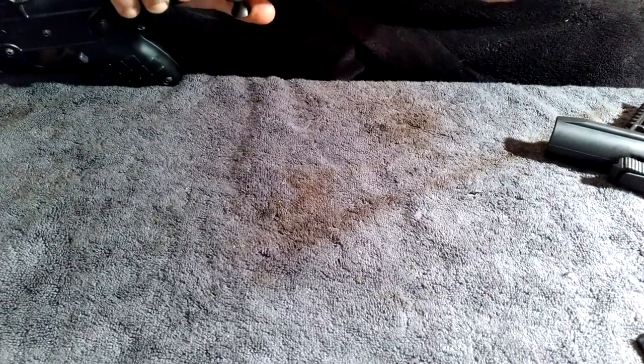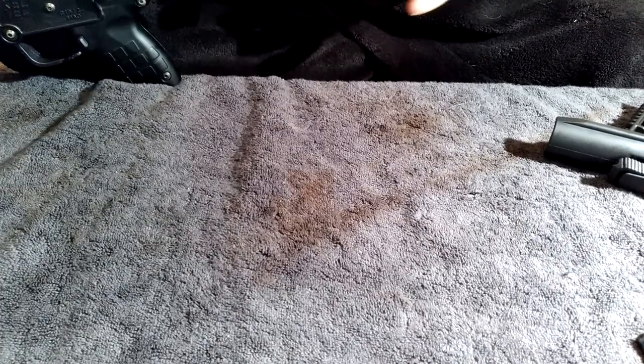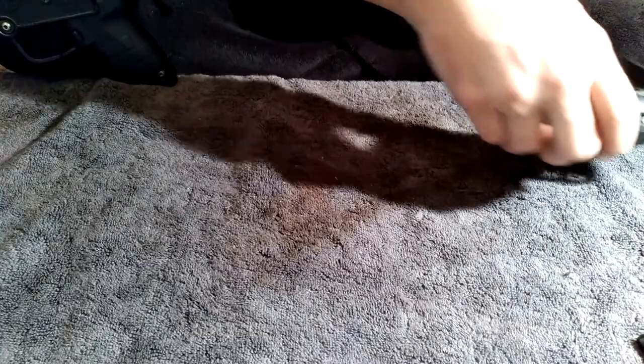Make sure you have the spring in there all the way or it's not going to work. That was the problem — the spring wasn't in correctly.